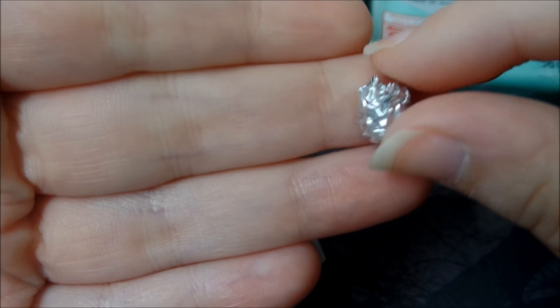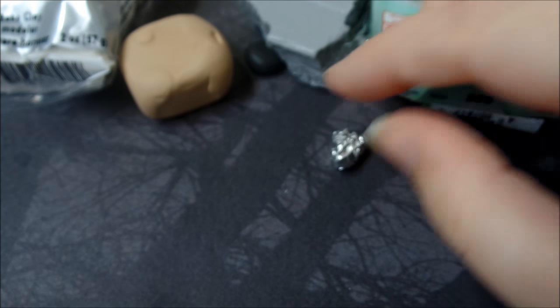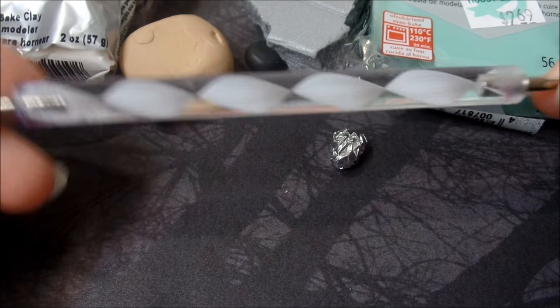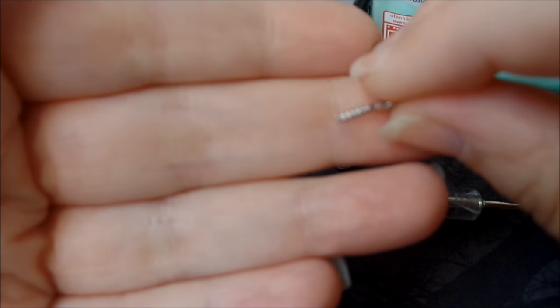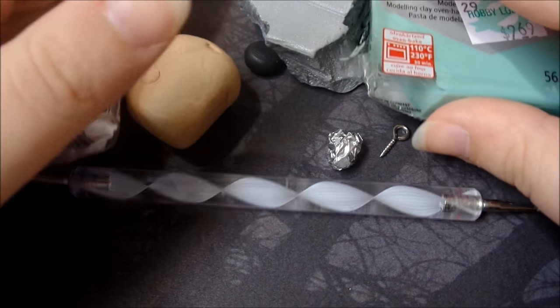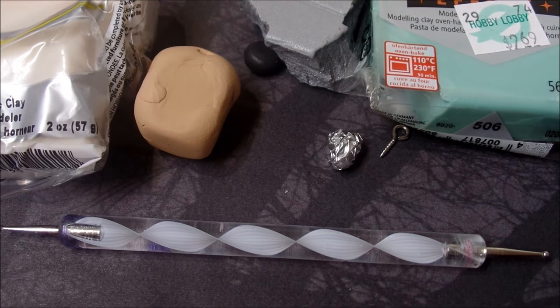You're also going to need some sort of aluminum foil or texturing tool. It's also going to be really handy to have some sort of dotting or needle tool. And of course if you want to make this into a charm, you will need your eye pin, eye screw, or head pin. So those are all of the supplies, so let's go ahead and get started.